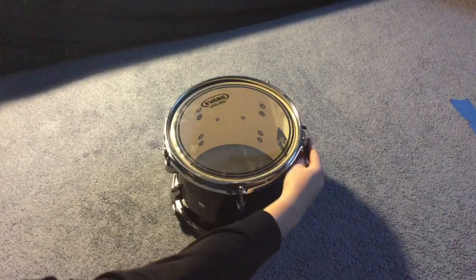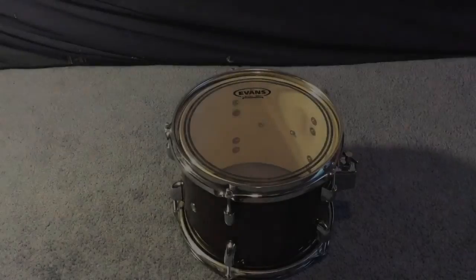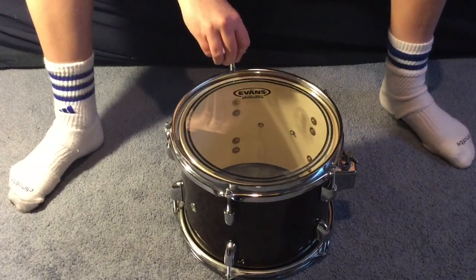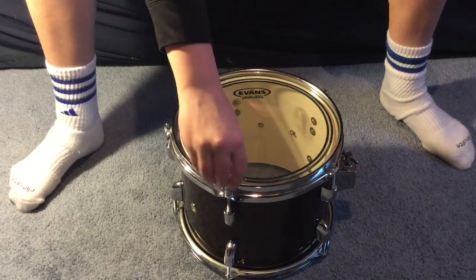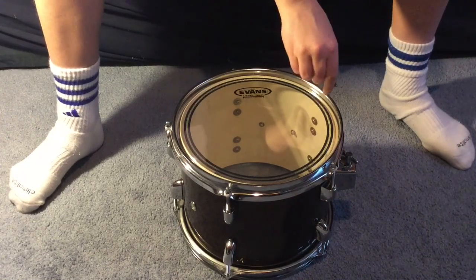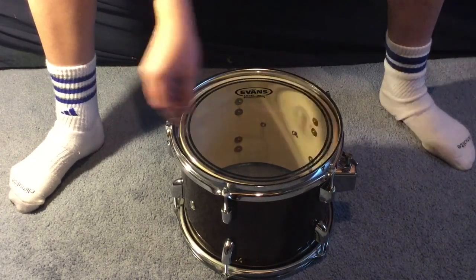Make sure to tighten all the rods as much as you can with your fingers and check that you cannot tighten them anymore. Now, to tune the drum head: get a drum key and place it on one of the rods. Tighten the rod one half circle. Go across the drum head and tighten the rod there one half circle. Repeat this process for every rod on the drum head, remembering to go across the drum head and not go one rod next to each other.